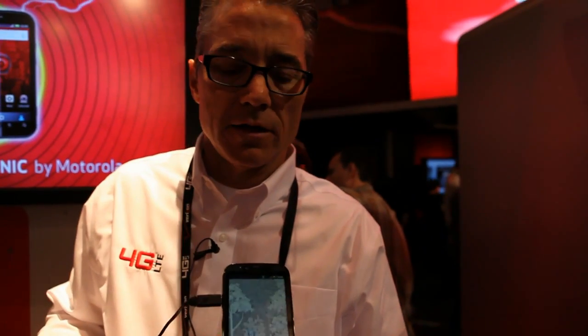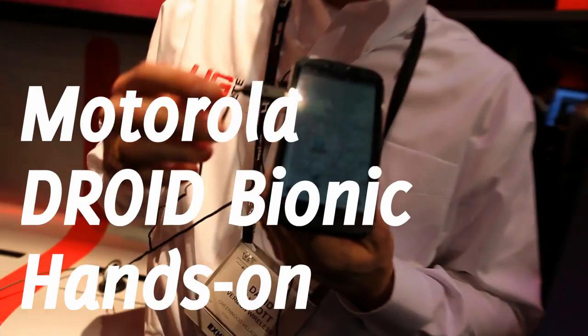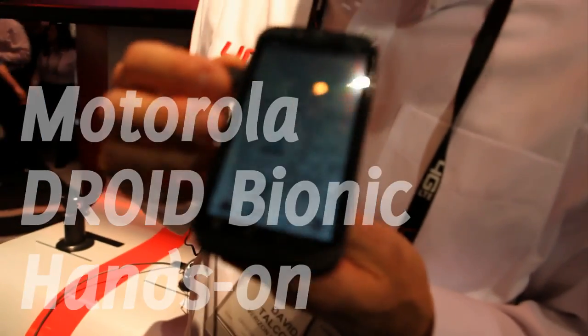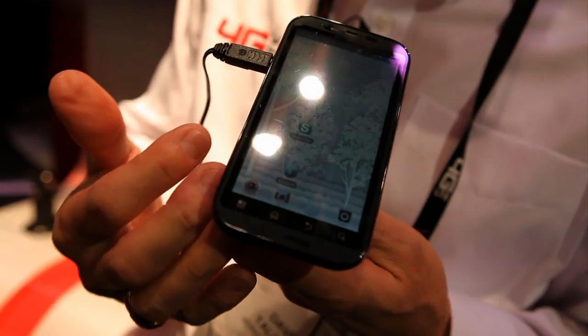Hi, my name is Dave Telka with Verizon Wireless, and I'm going to demo the Motorola Droid Bionic. I'm going to go ahead and start inside, and then we'll move to the outside of the device.